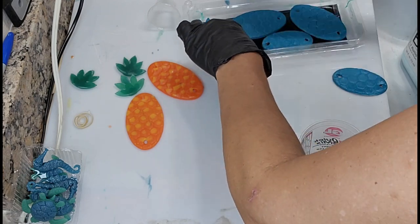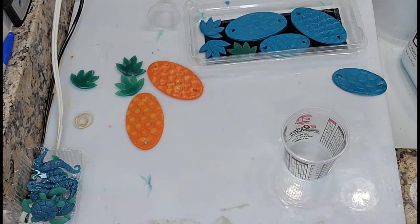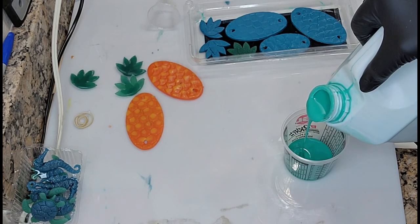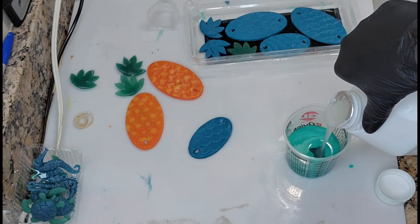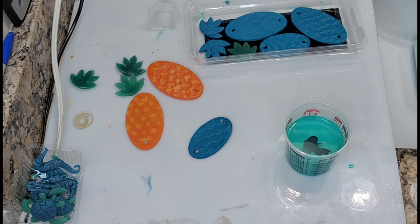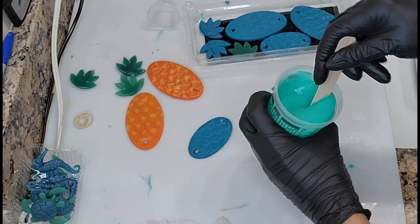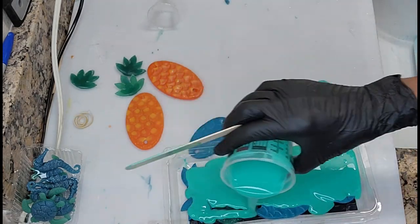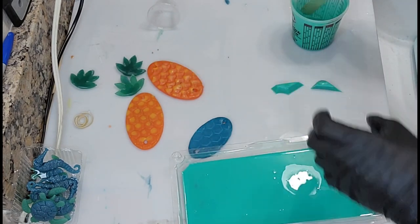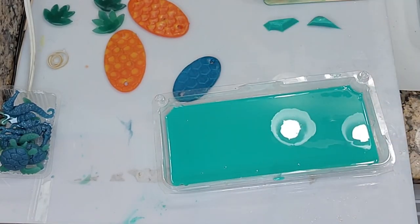Wear gloves — to get this stuff off of you, you have to use alcohol, and alcohol will dry out your skin. Be careful with this material because once you start wearing it, it's almost impossible to remove. No matter what brand of silicone you use, you need to mix it really, really well. If you don't, you'll have sticky parts in the cup and even in your mold. A lot of people pour it into a second cup and mix again before pouring — I personally just mix the heck out of it.